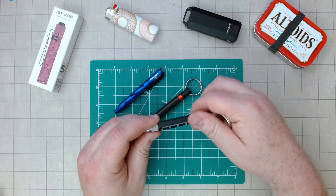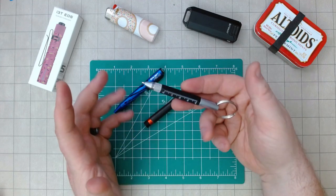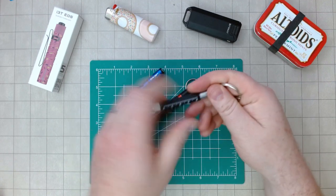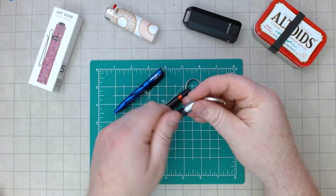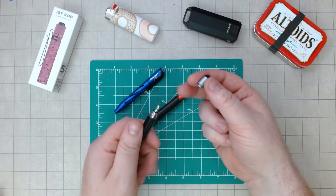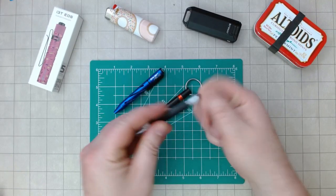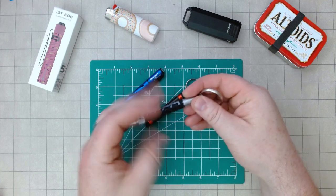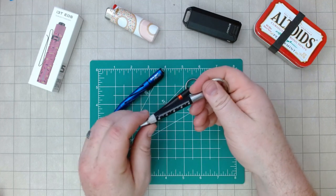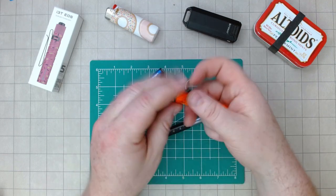Then there's the true utility piece — it's a cool piece of pocket or dangle trash. It's a pen, it's a screwdriver, it's a ruler, it's a stylus — a lot of functionality. That said, it's a little heavy to carry as a pen and I don't want to carry it on a key chain. It's a neat little pen, but honestly it has a little too much going on for what I'm looking for — which brings me to this.